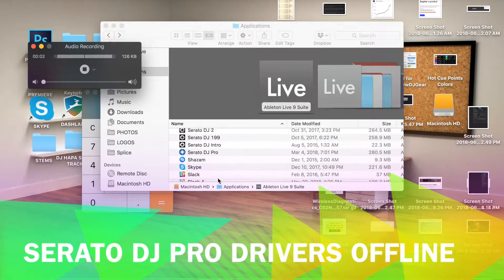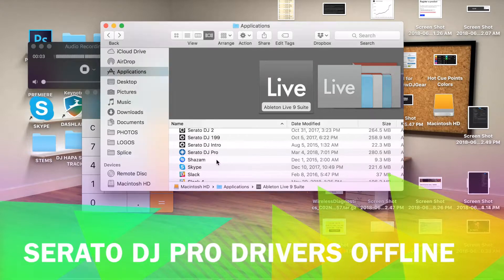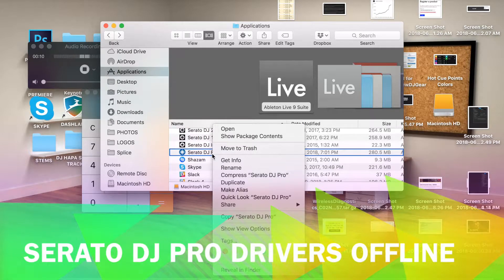Here's how you install the drivers for everything in Serato DJ Pro without having to be plugged up to your controller or other devices.